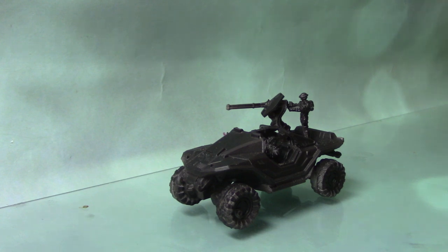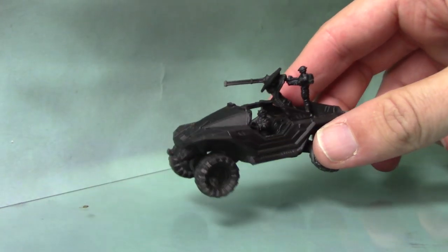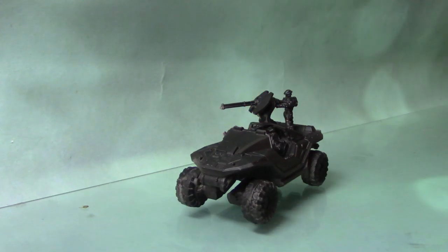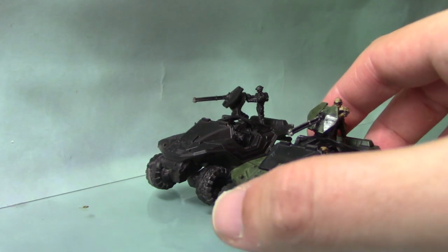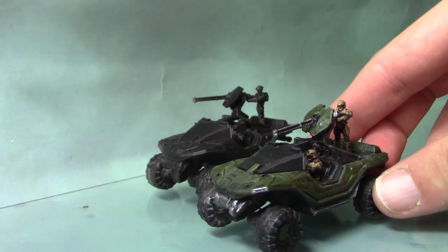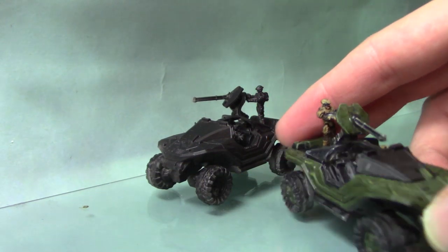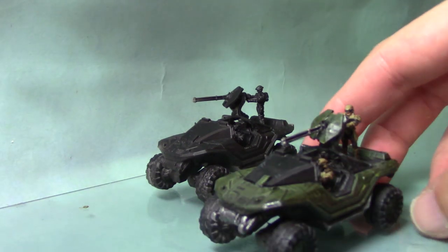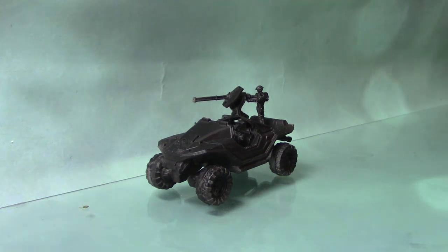Hello, this is Craig from bitsbox.co.uk. In this video, I'm going to be painting a Warthog from Halo Ground Command for the UNSC. Here is the Warthog, and here is one that I painted earlier. We're going to paint this one in a similar fashion, using a dark green colour scheme, very similar to what you've seen in the game and similar to the miniatures on the box.